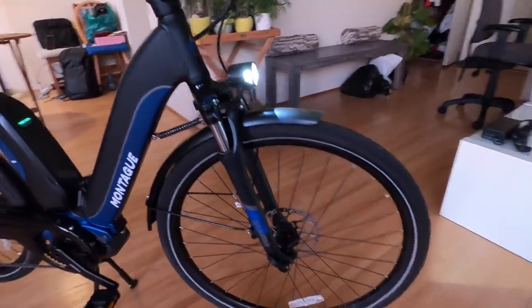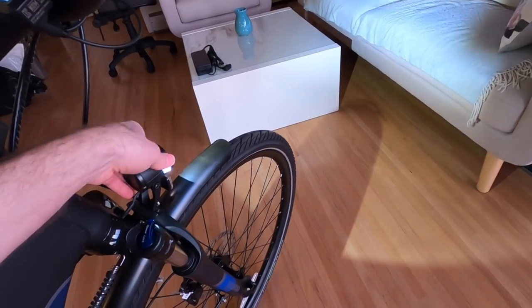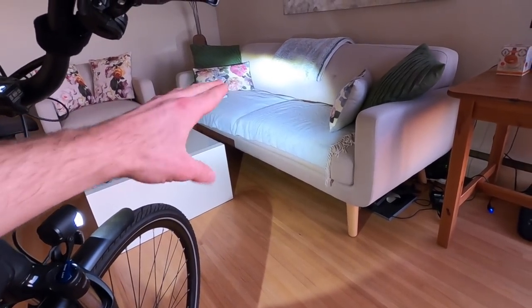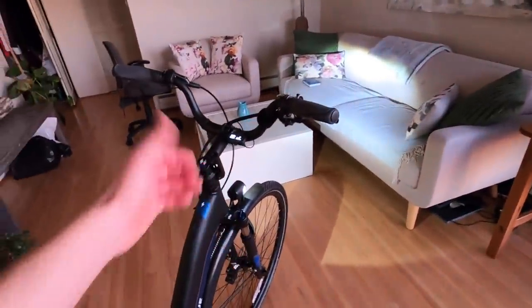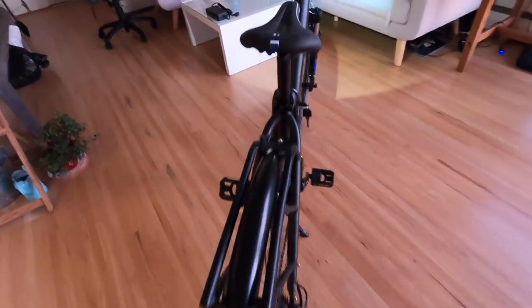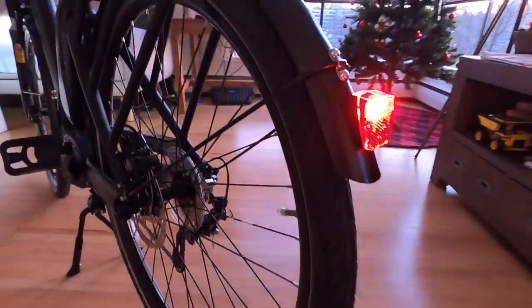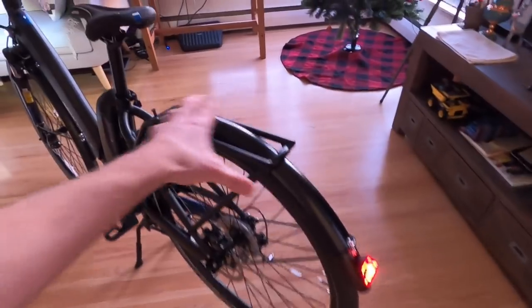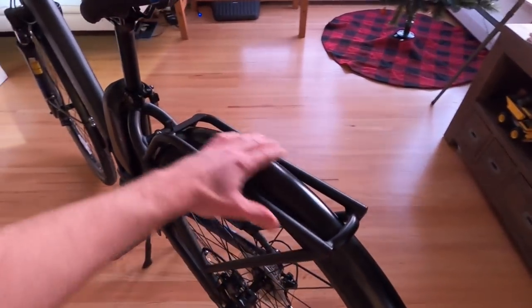The headlight is super bright — we can see the shadow from the fender. When aimed down the shadow is more pronounced. There's a straight line on the top of the beam so it doesn't shine into oncoming traffic — a European standard or requirement. At the rear there's a single LED rear light with a reflector, visible from multiple angles including the top. It's positioned far enough back from the rear rack that it won't be obstructed by panniers or a trunk bag.